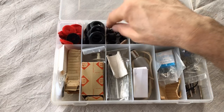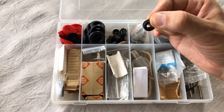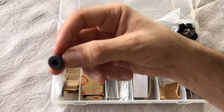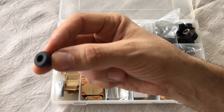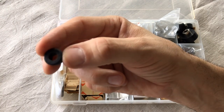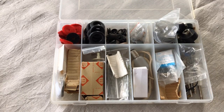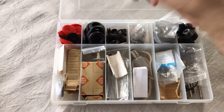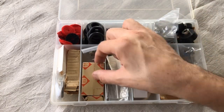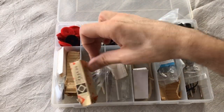Some machine restoration will require rubber grommets. You can get these in traditional hardware stores or order them online. They're very helpful when working on Singer potted motors and direct drive motors. Many of these have rubber grommets so that the electrical cords could pass through them without touching the metal of the sewing machine body. Over time they dry rot, need replacing, and they're very inexpensive.